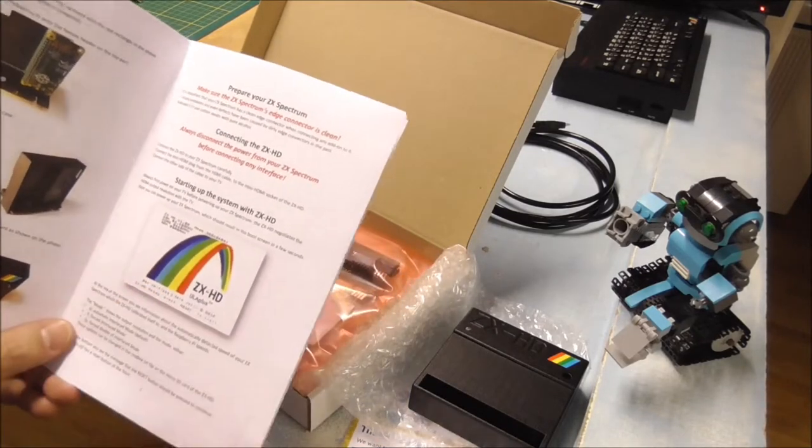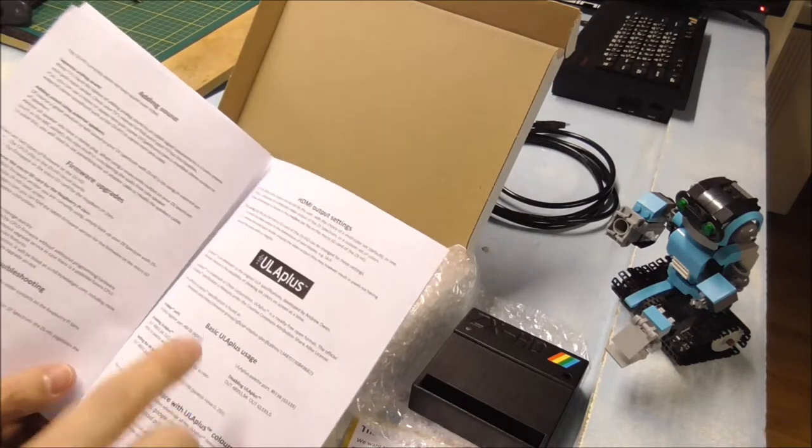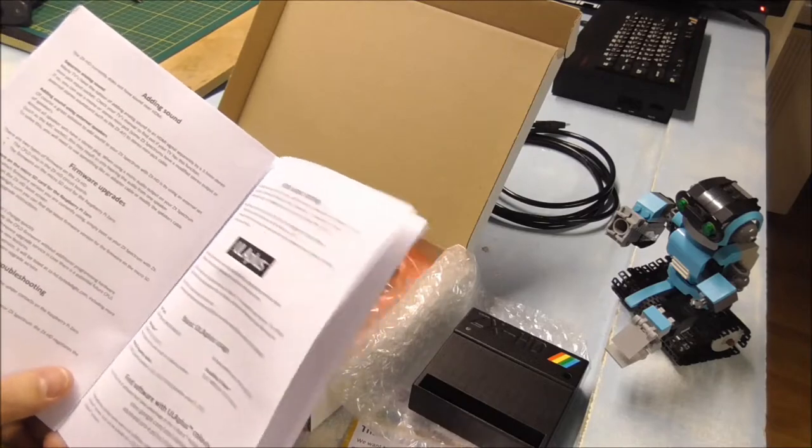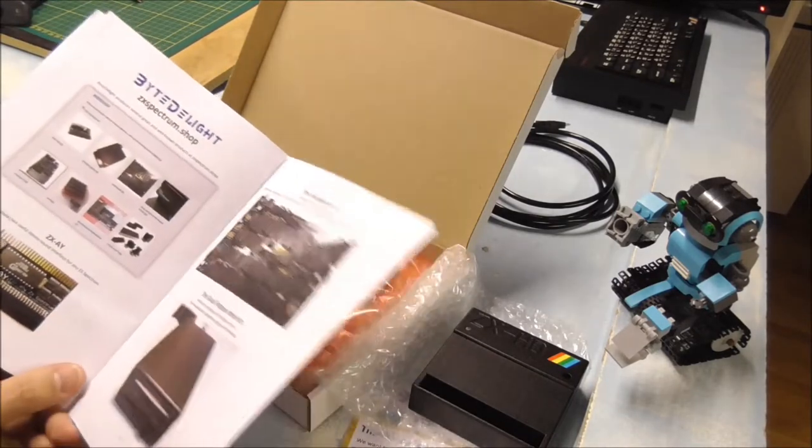Here is the boot screen you should see when it boots up. And some more information about GLAB Plus and future firmware upgrades, and of course some commercial advertisements.